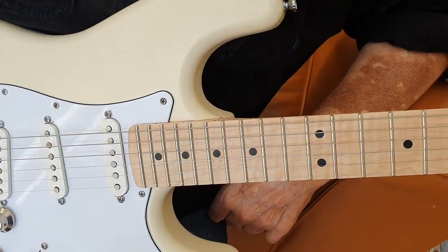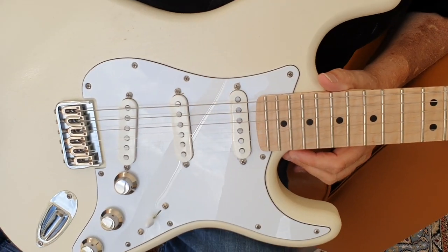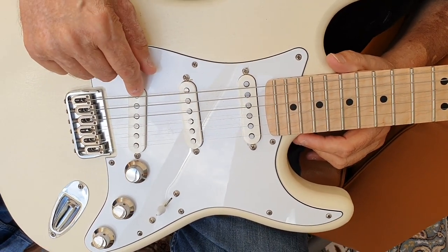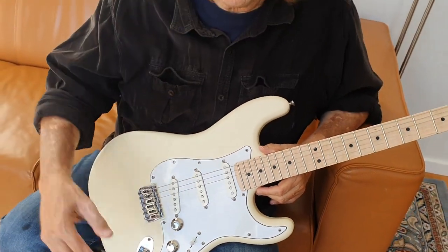He's got special wiring on here which is on all my Strats. I always have taken the tone control off of the middle pickup and placed it on the bridge pickup because the bridge pickup can get a little bright sometimes.